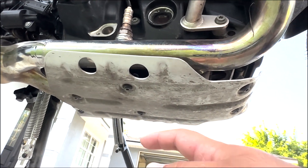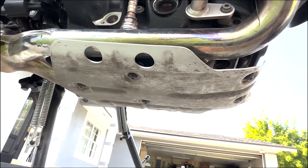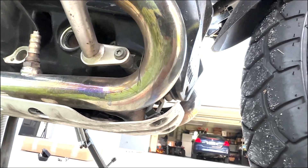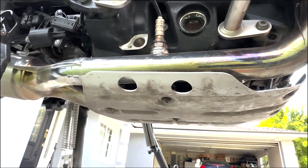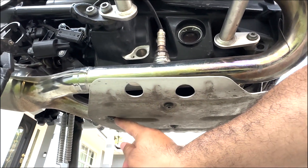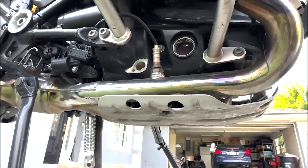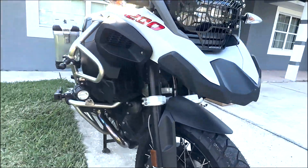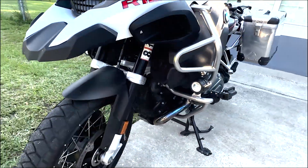This should be fairly straightforward to remove. These are going to be T30 Torx screws. The factory skid plate has a total of five bolts. Let's go ahead and take those out and see how our factory skid plate compares to our aftermarket one.